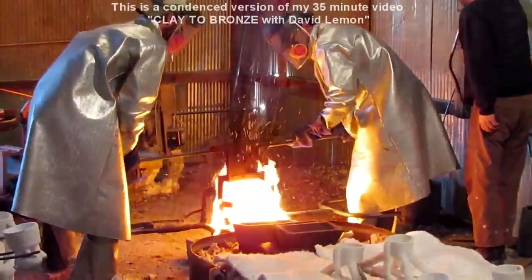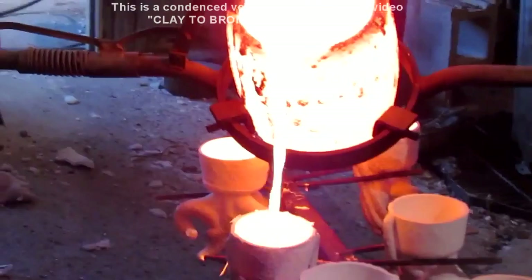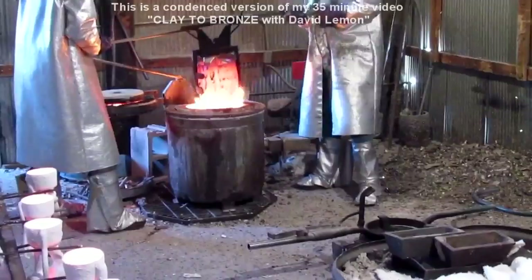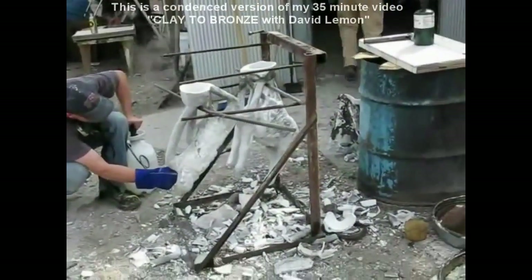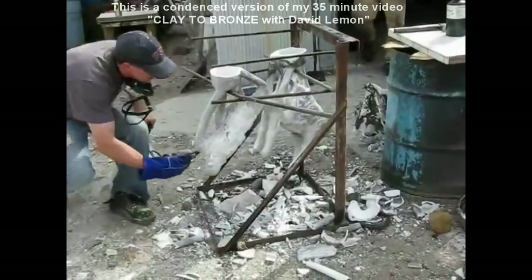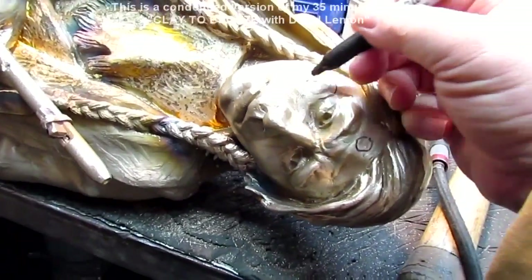I show how they melt the wax out of the molds and how they set up the molds to have the bronze poured into them. I just wanted to give you this brief tour and show you what the video is like. The video is 35 minutes long and covers everything from me delivering a clay to the foundry all the way to the final colored bronze mounted on a base.